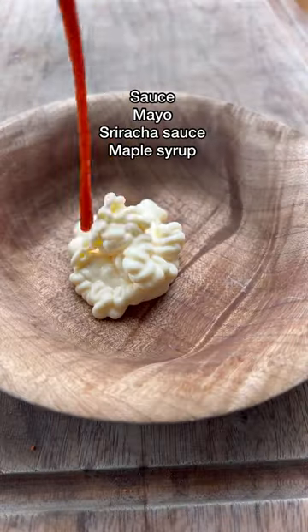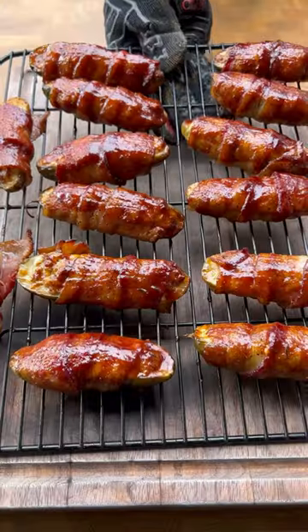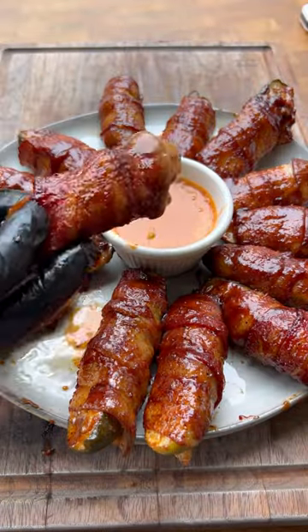Then we're going to make a quick dipping sauce with mayo, sriracha, and maple syrup. Now these came out absolutely fantastic — I'm going to give them a go.